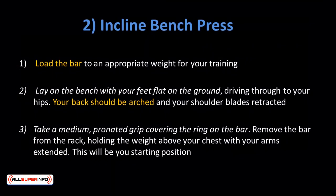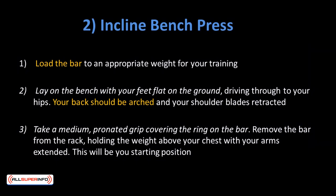Incline Bench Press: The chest muscles are made up of different parts and angles — the upper chest, lower chest, outer, middle, and inner chest. The upper chest is the least developed part for most people, and you should really focus on it, as the upper chest provides the illusion of fuller and mightier pecs. The best workout to target the upper chest is the incline bench press.